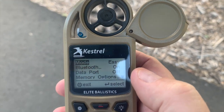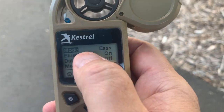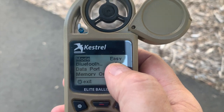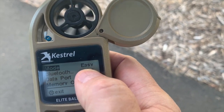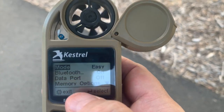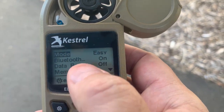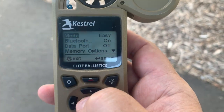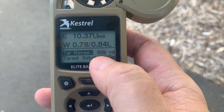All right, so let's take this thing for a real world spin in my yard here. We're going to do the easy mode — let's just say we're at the range. We know what the distance is, we've lazed it, or it's a known distance, and we just want to get an idea for what our target should be. So we're going to go ahead and click on easy mode, and let's say we know it's 559 yards.